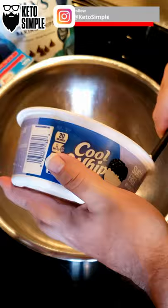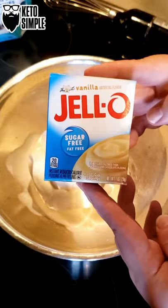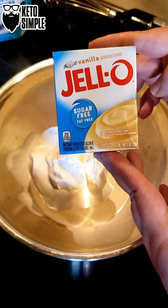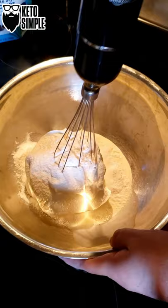Get your Cool Whip and drop it in the bowl. Toss in a half cup of heavy whipping cream. Throw in your dry pudding mix. Blend until smooth.